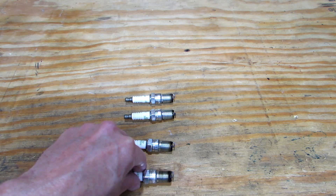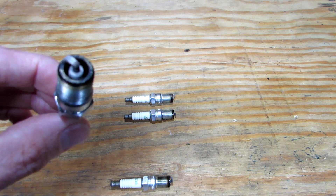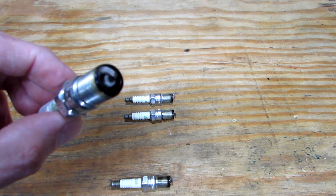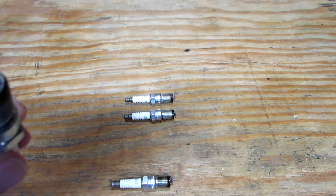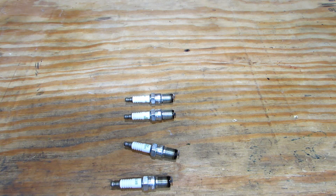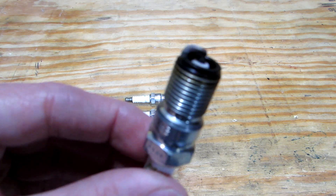One thing you really can't do is read fueling accurately from the base of these plugs when there's been a lot of idle time and cruising around. That's why I prefer to use the wideband when making fueling decisions — it's not ideal to have a lot of idle time on the plugs when reading them for air fuel ratio. But you can still look at how clean and white that porcelain is.